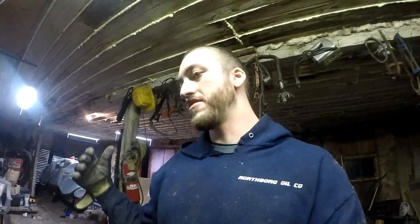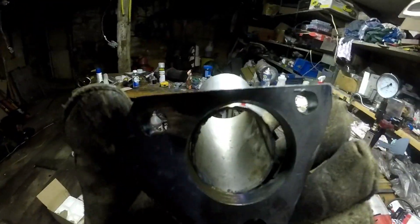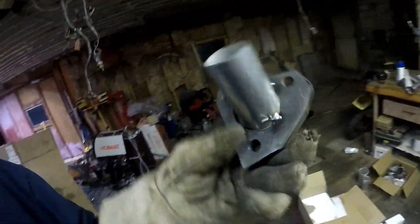All right, so back at the barn. I got my flange all cut out now. I'm going to grind it up a bit more before I actually use it, but here's the rough shape. As you can see, I need to hammer that, but I'm starting to fit things up in the car.